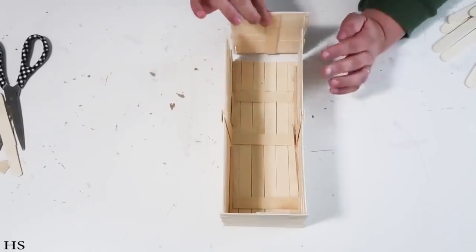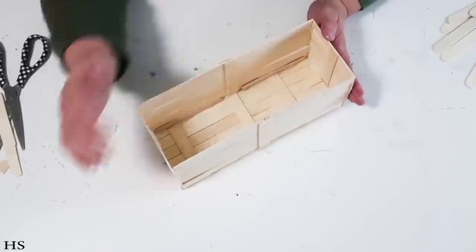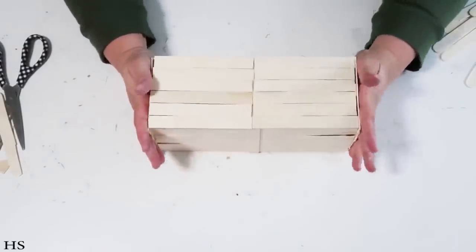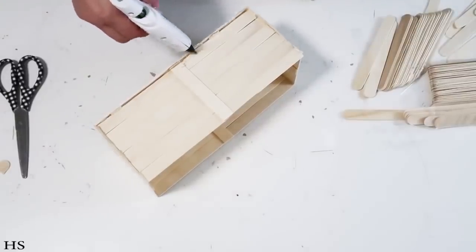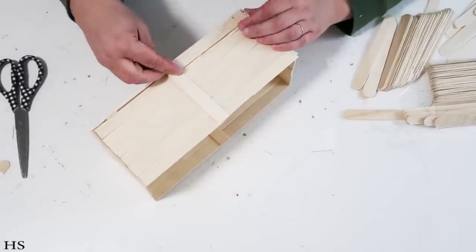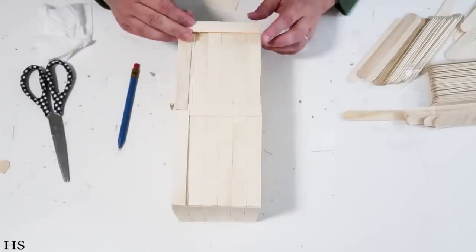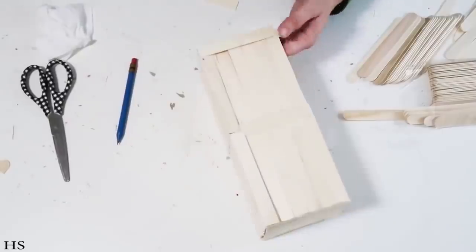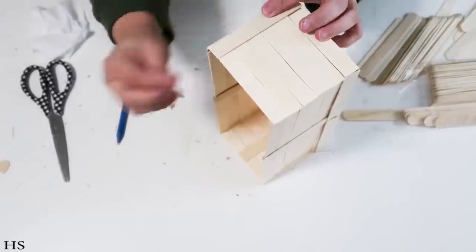Now we're going to add on the shorter side panels inside the box, just holding everything in place and gluing it, then creating the supports on the inside again. The outside doesn't look polished yet — this is where it really starts to come together. We're going to take some more of those sticks, cut them down to size, and frame it out. Framing it out is what really makes it look high-end, like you bought it from the store or picked it up from Magnolia.